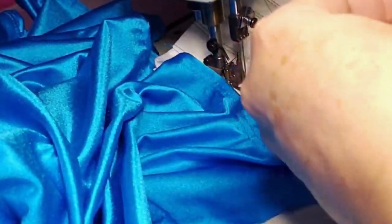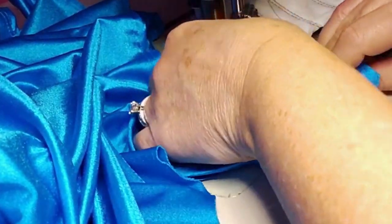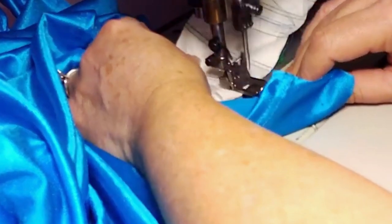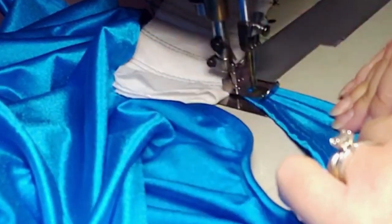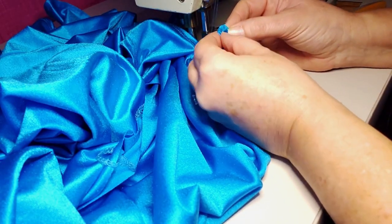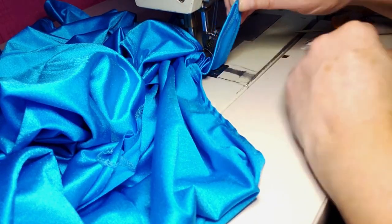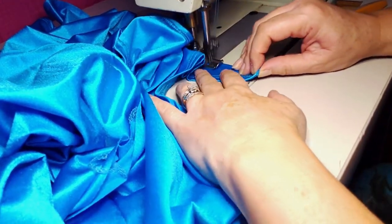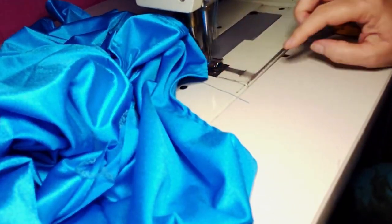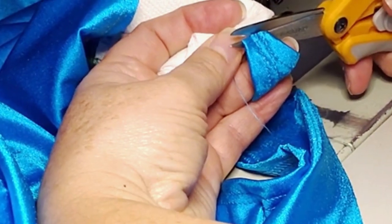Continue sewing the 1½ inch hem all the way around the upper part of the ties. Repeat that same tuck on the other side when you finish your hem stitches.